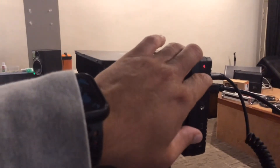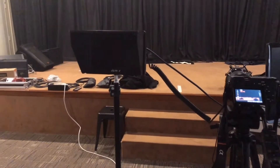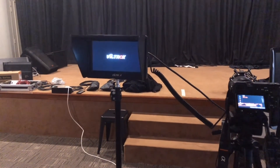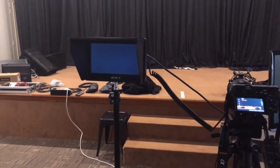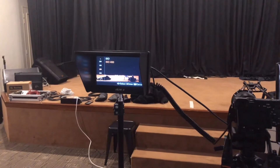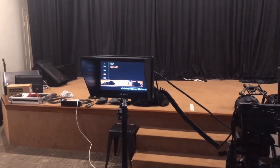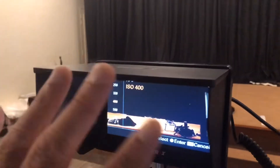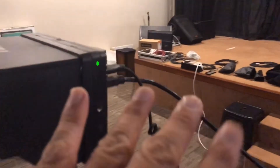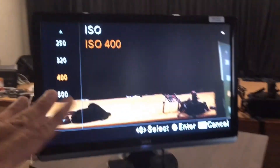Turn on the external mini monitor after you plug all the cables. Wait a while to let the signal show up on the external mini monitor. Once the visual shows up on the external mini monitor, the visual on the Sony A6500 will disappear. The visual you see on this external mini monitor will then be transferred to our second monitor.